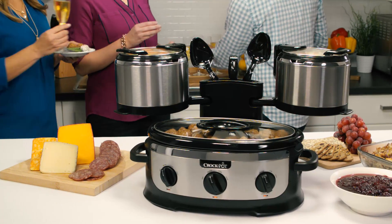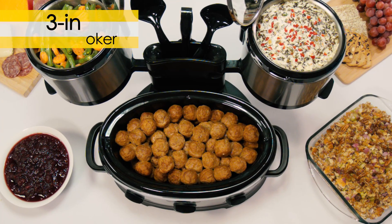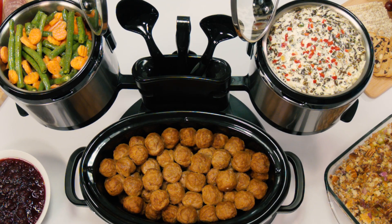Get your party in full swing with the new Crock-Pot Swing and Serve Slow Cooker. Its unique 3-in-1 design is the answer to cluttered counters, tables, and stovetops.